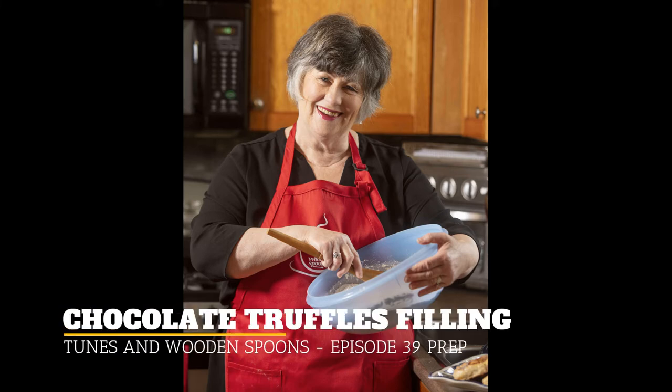Hi everyone. I'm just going to give you a few directions here for making the filling for the truffles so that you will have it refrigerated and ready to cover on Sunday.